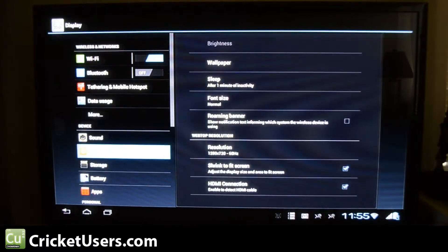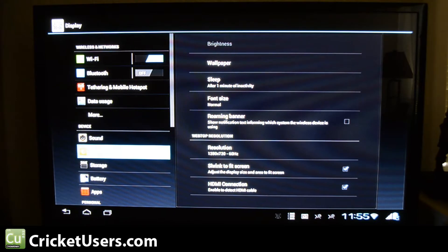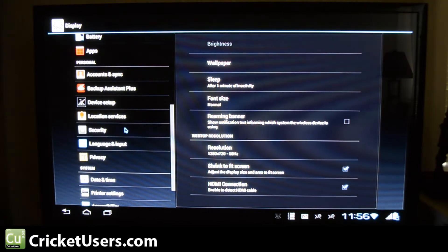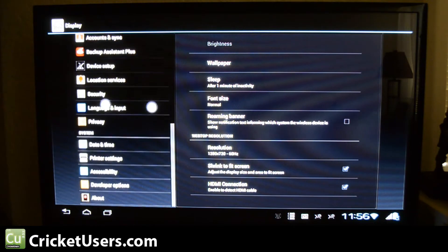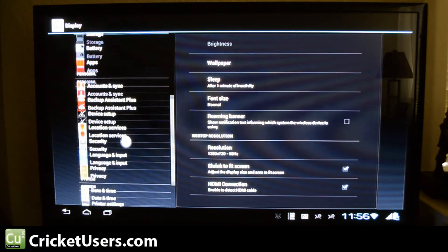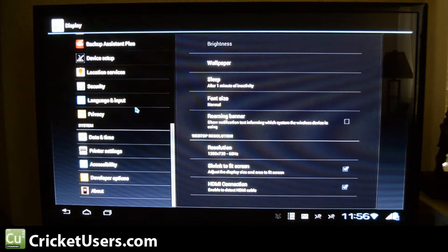Now we'll show you what we see on the screen. Basically you have this gigantic Ice Cream Sandwich tablet right here. If you've seen a Transformer Prime, it should look familiar. Here's our two-finger scrolling — when you put down two fingers, you can see multiple touch points. If you put them a little closer together, it looks like one point. If you put just one finger down, you'll get your mouse cursor.